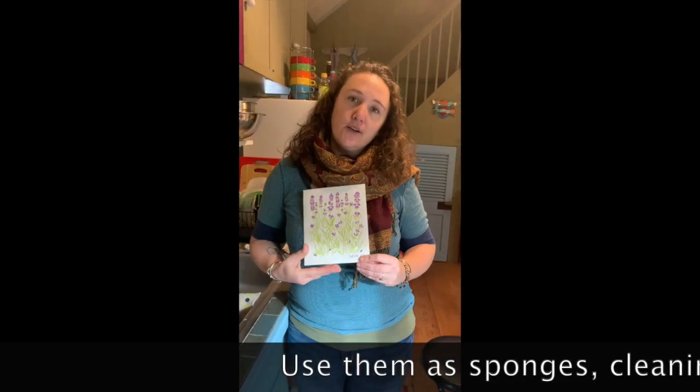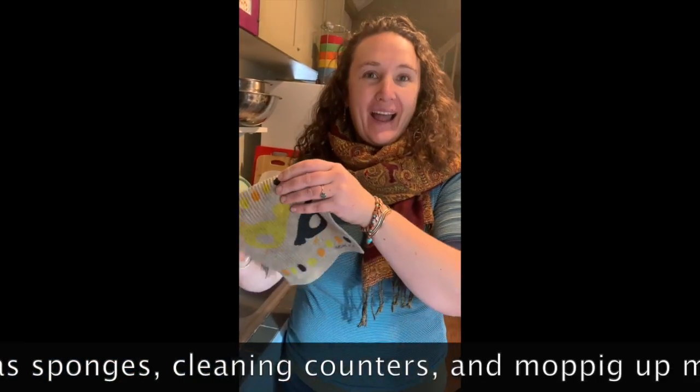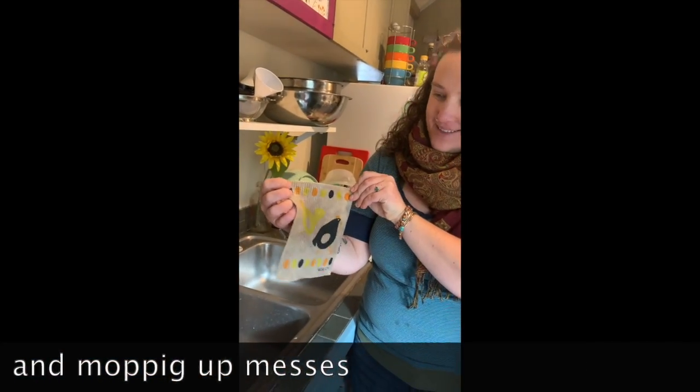This is how beautiful they look when you get them brand new — isn't it pretty? Once you've used them for a while, they're still really cute, still super cute, but not quite as gorgeous.